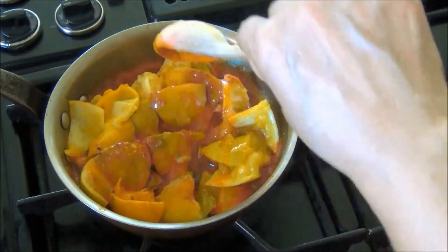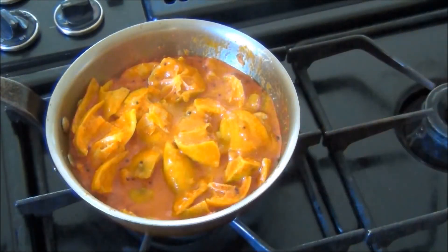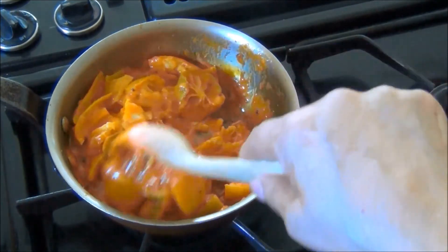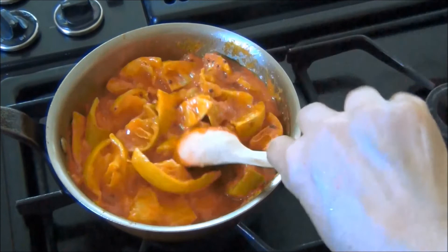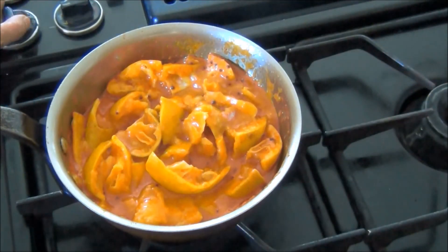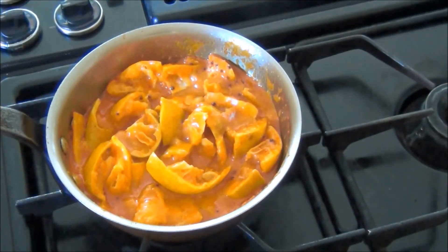I'll mix this and let it cook for a minute or so. Then I'll turn the heat off and the delicious lemon pickle is now ready to serve.